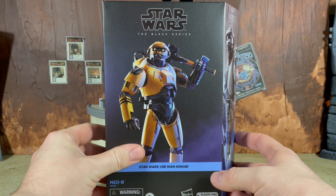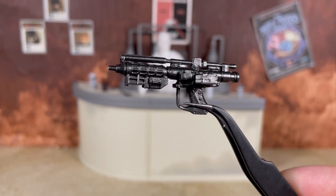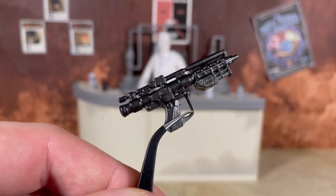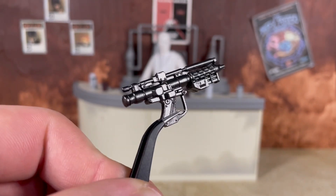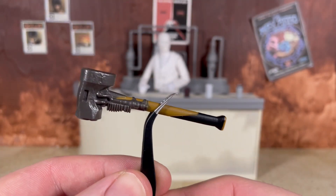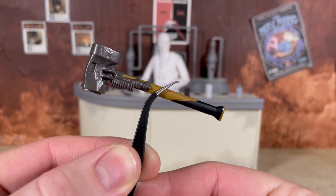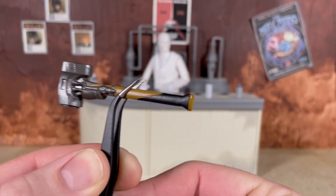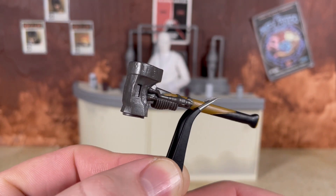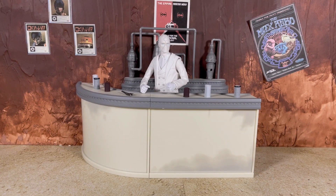Now let's take a look at Ned's two accessories. First up, something we've seen before — the classic B1 battle droid blaster. This time there are no paint apps on this at all, not a single stroke of dry brushing. It is just cast in a gunmetal grayish plastic. We do get a newly sculpted hammer, which is pretty neat and definitely makes Ned a unique character. It does have a little bit of paint — some brown and black on the handle — but the top piece is nicely sculpted, though absent of any paint app detail.